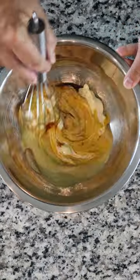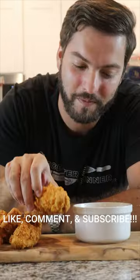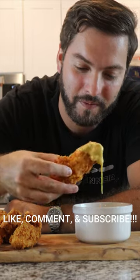Whisk all those ingredients together so no clumps remain and set aside for 10 to 15 minutes so the flavors really develop, and say goodbye to that store-bought honey mustard. I promise you you'll be thanking me later. Thank you so much for watching and as always, stay hungry my friends.